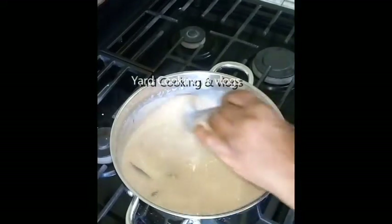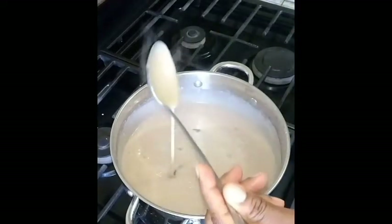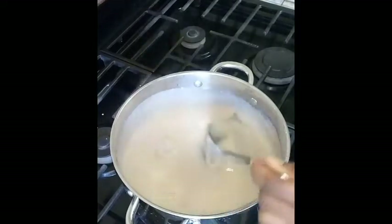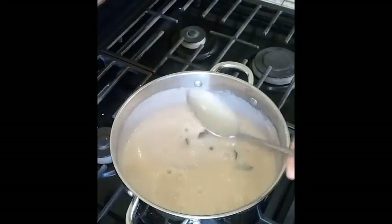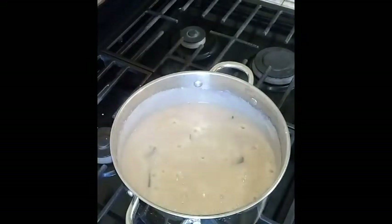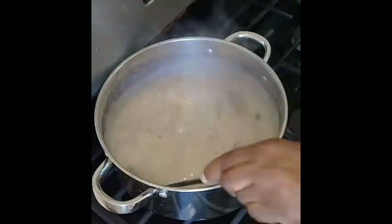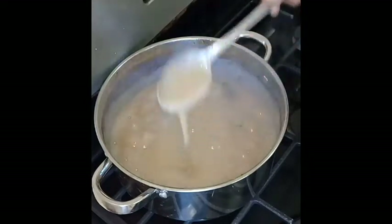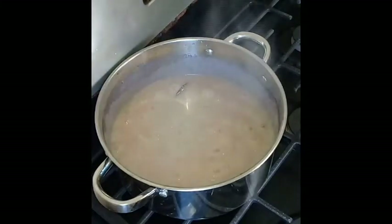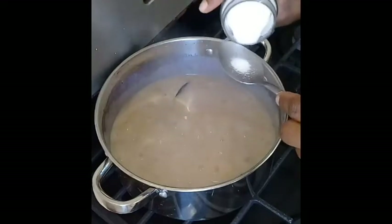If you want your porridge to be a little bit thicker then that's okay, but I want mine to be not thick and not too runny — just right in the middle. I'm going to add a little bit of salt, about an eighth of a teaspoon.